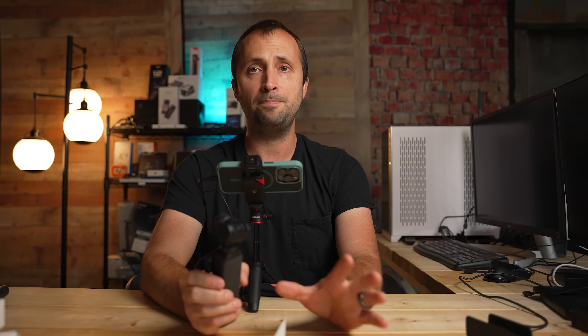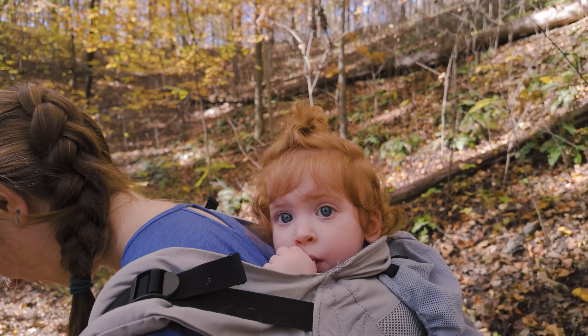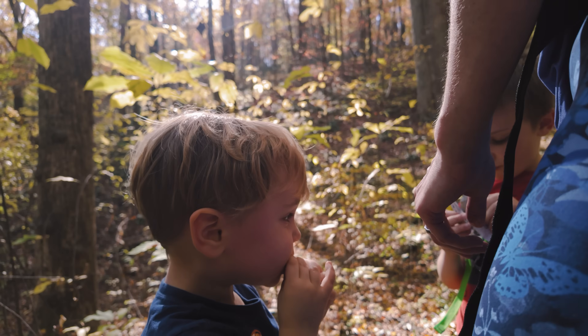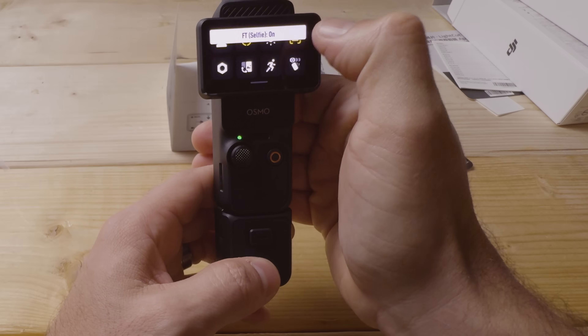The minimum focal distance is about eight inches. If you're vlogging you'll typically be further than that anyway, but it's important to note — if you're closer than eight inches to a subject, it won't be in focus. So enable face tracking. The DJI wireless mic option lets you pair up to two wireless mics to the camera for dual-speaker audio feeding directly into the video feed.